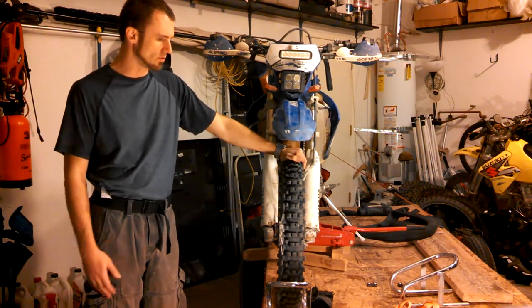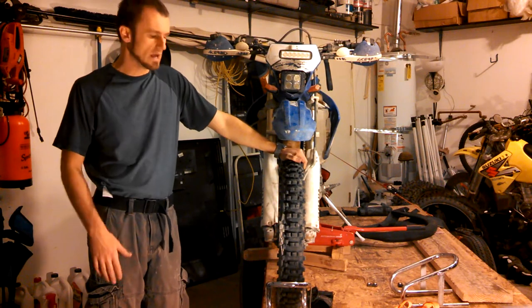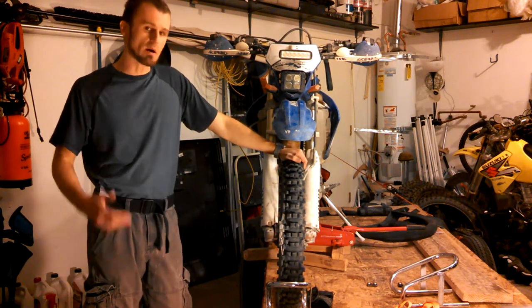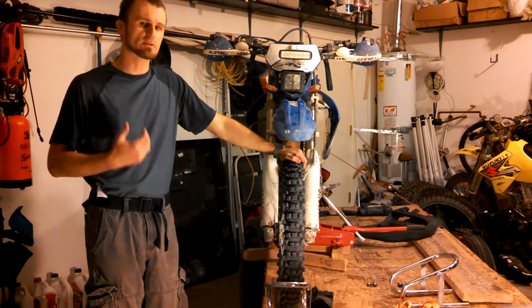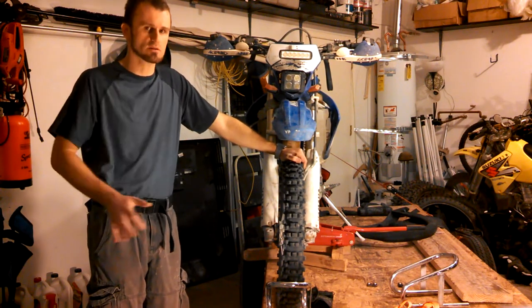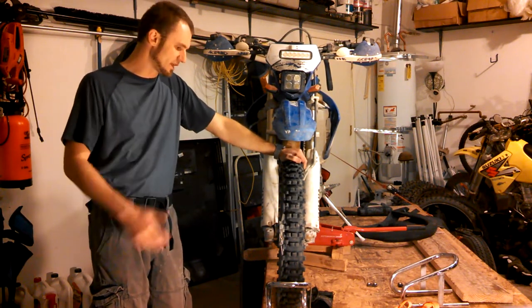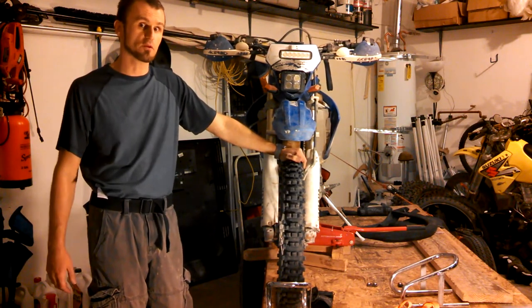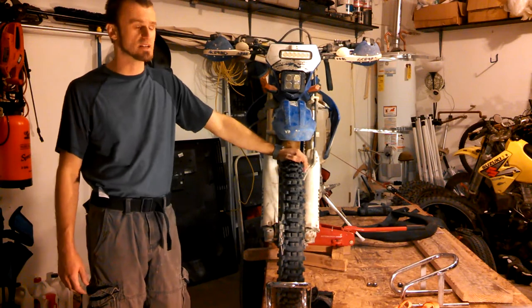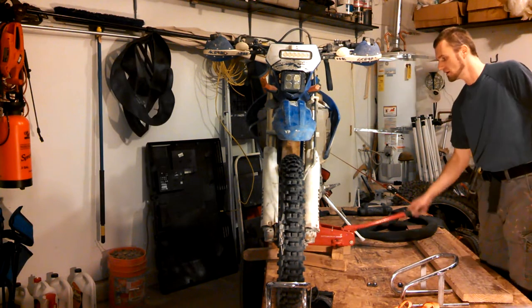I'm going to show you how I do it — it's a little bit different, but this is how I like to do it. I've been doing it for a while. I've learned how to replace my own tire and it saves me tons of money, because if you take it in it costs you 10 to 15 dollars to replace the tire every time. I think I've done it 40 times on this bike, so it's a lot of money that I actually save.